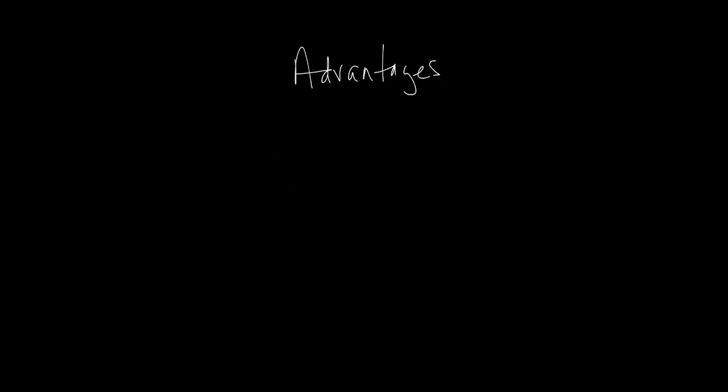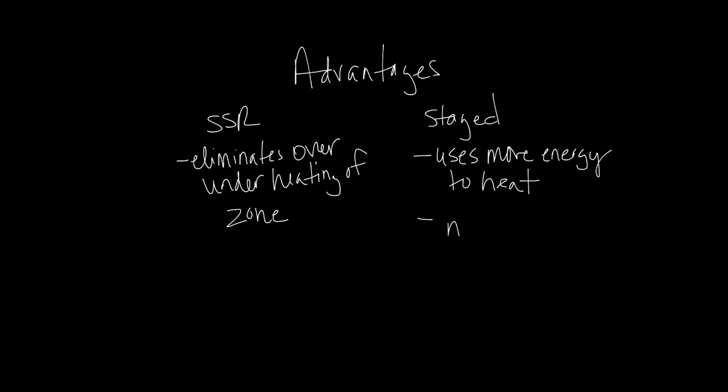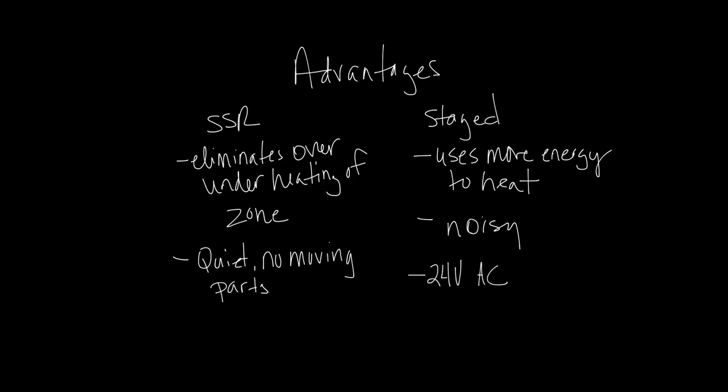Let's talk about the advantages of SSR over staged heat. Your typical proportional SSR heater eliminates the over-under heating of the zone by providing only as much heater output as needed to satisfy the zone. Staged heat typically uses more energy to heat an occupied zone. Staged heat uses noisy magnetic contactors to energize the stages of heat, which could distract occupants. SSR heat uses quiet solid-state relays with no moving parts. Typically, staged heat uses a 24-volt AC signal from a controller to energize the heat. If the staged heat has one contactor, the heat is either 100% on or completely off.